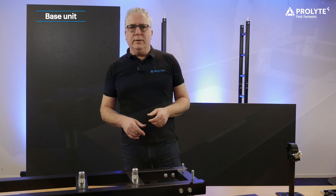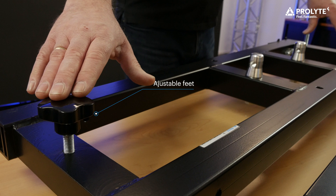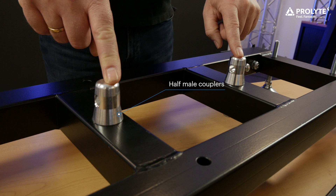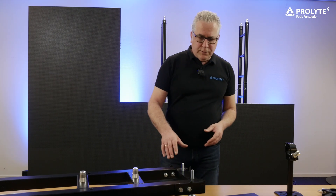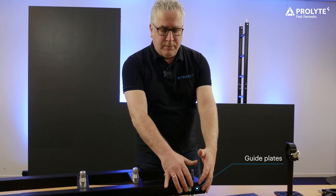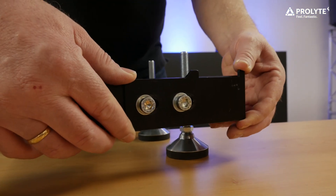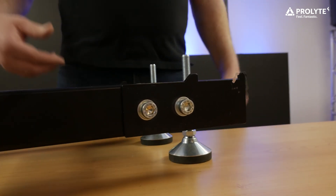Let's start with the base unit. It's equipped with three adjustable feet, which are needed for leveling the whole system. Two half mil couplers are mounted in the center of the base unit and they will take your ladder truss. On the front side you will see two kite plates for connection bars, which are mounted to the side in front of the base. They are movable because not every available LED panel has the same depth, and you want to make sure that the panel is just resting on its frame and not on the LEDs.